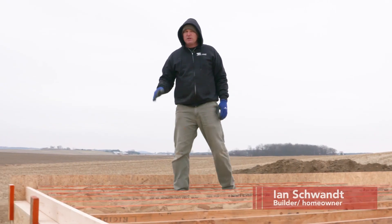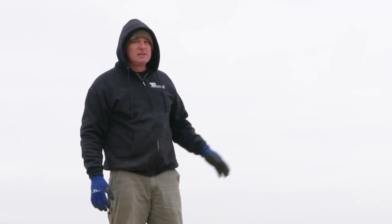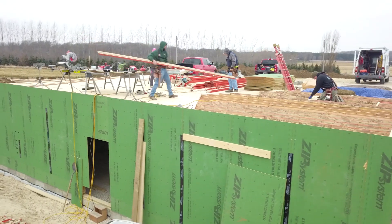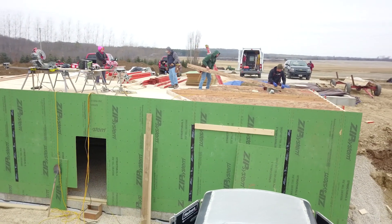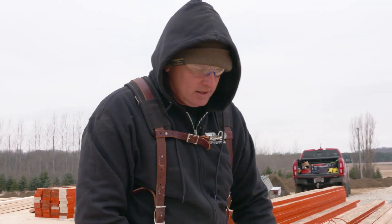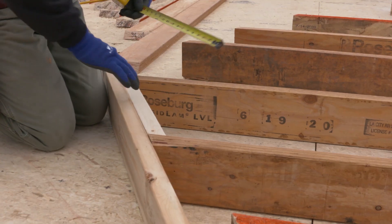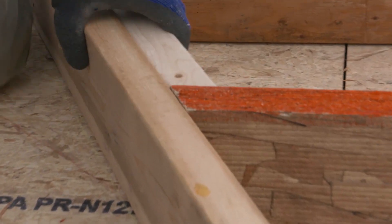We're taking all of the pre-cut studs with the top plate bevel on them. I had previously snapped a line for where these studs should line up on the deck. We're getting everything laid out so that we can come through with the top plates and nail the wall together, get it squared up before putting our sheathing on. I'm using a spacer block that gives me the spacing so the studs are 16 inches on center as I go down the wall.